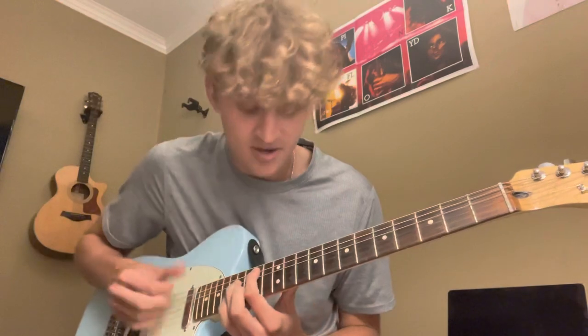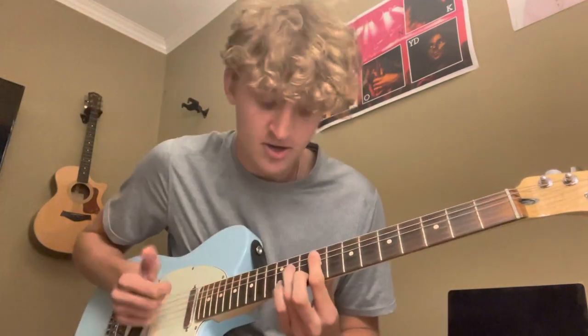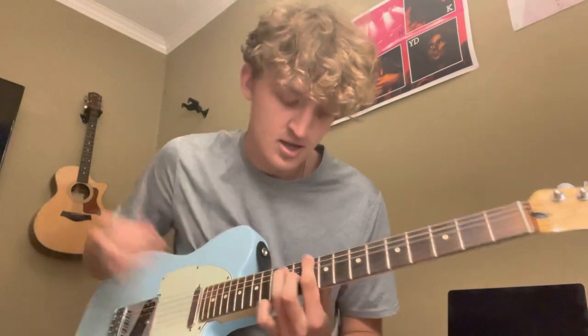Let me call them out for you: D, A, G, D, A, B minor, D, A, G, F sharp minor, A, D.